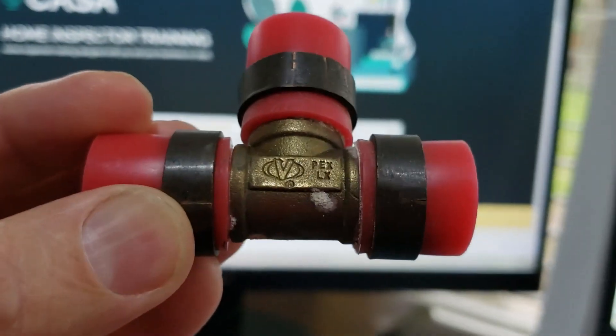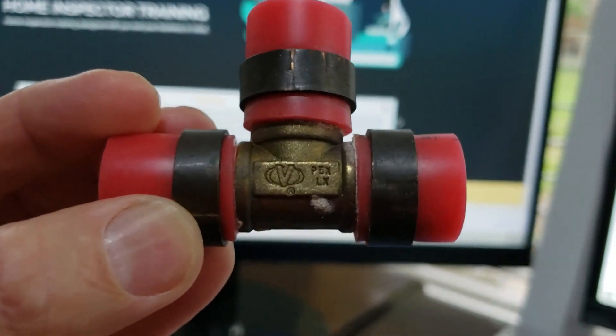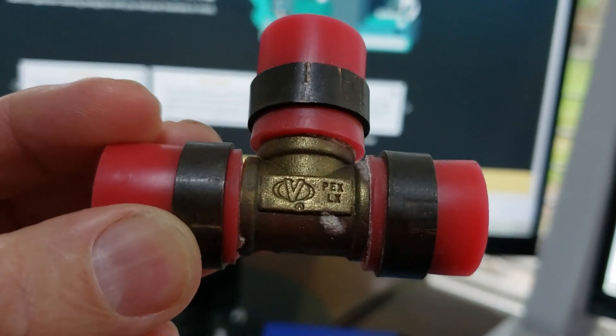So don't let anybody tell you that a little bit of corrosion like that is no big deal. This is PEX and this is de-zincification.